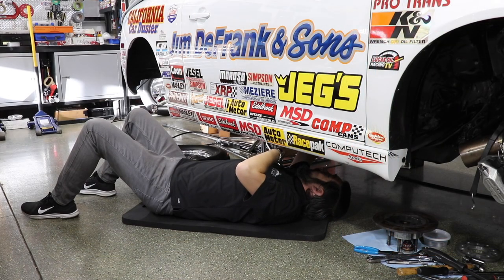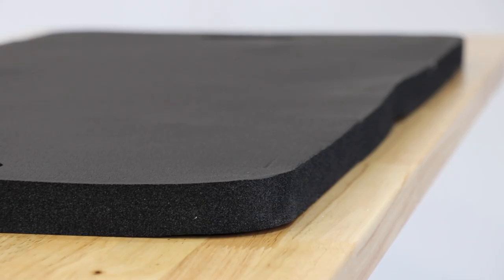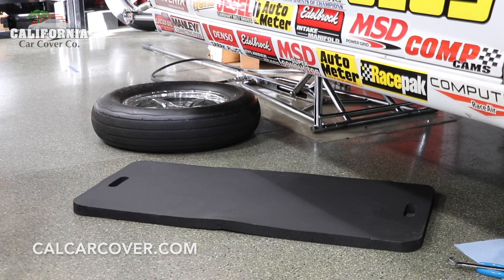The rubber foam material is washable, plus resistant to industrial chemicals like grease and oil. This makes the body pad a handy, low profile creeper mat for use in the garage. The mat measures 40 inches by 18 inches, so does ample size to keep most people comfortable when working in the garage.